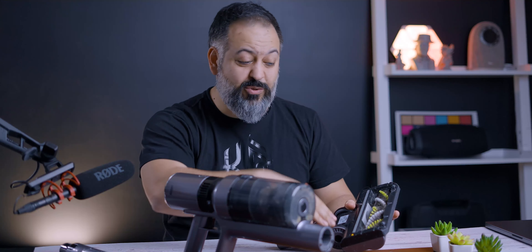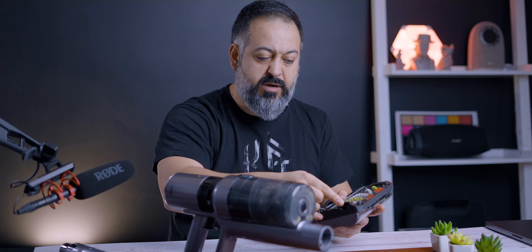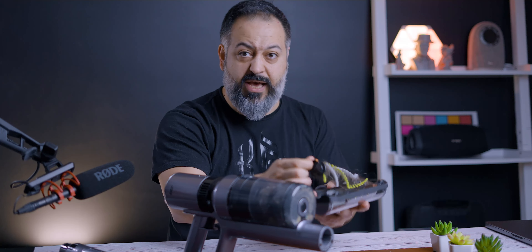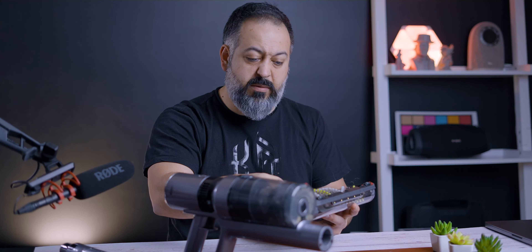This vacuum does not need any tools to take components out. To remove the brush, there's a button you push and you can take out the entire brush, remove hair, wash it, whatever you need to do. Same thing for the canister — push a button, no tools needed. To take the entire housing out to wash it, you just twist it off — no tools needed.